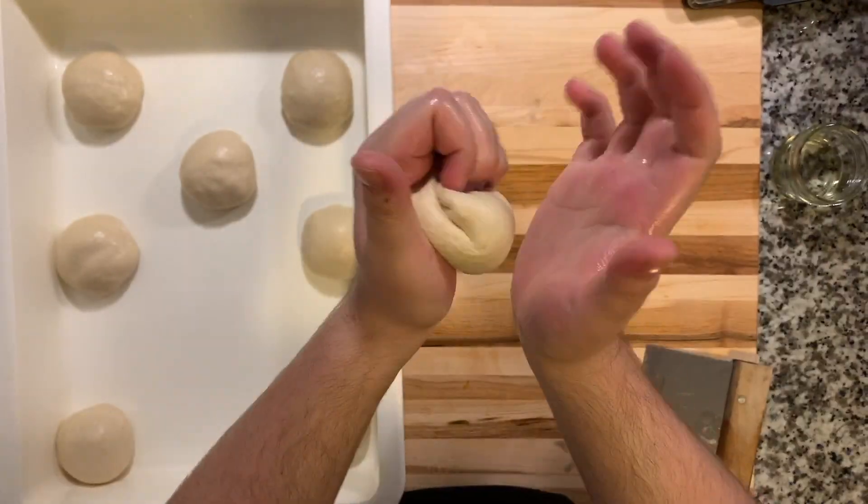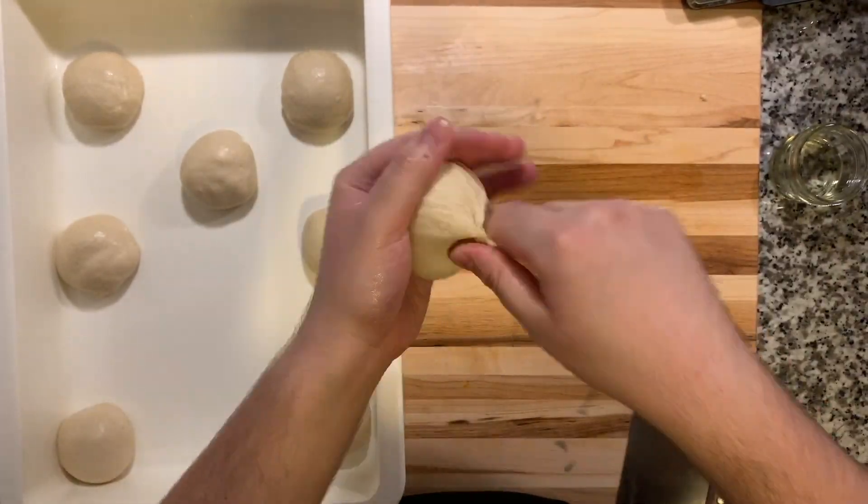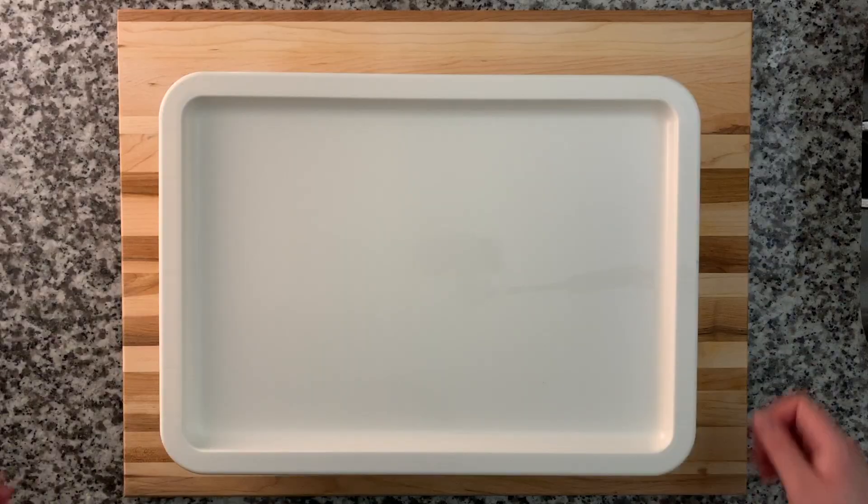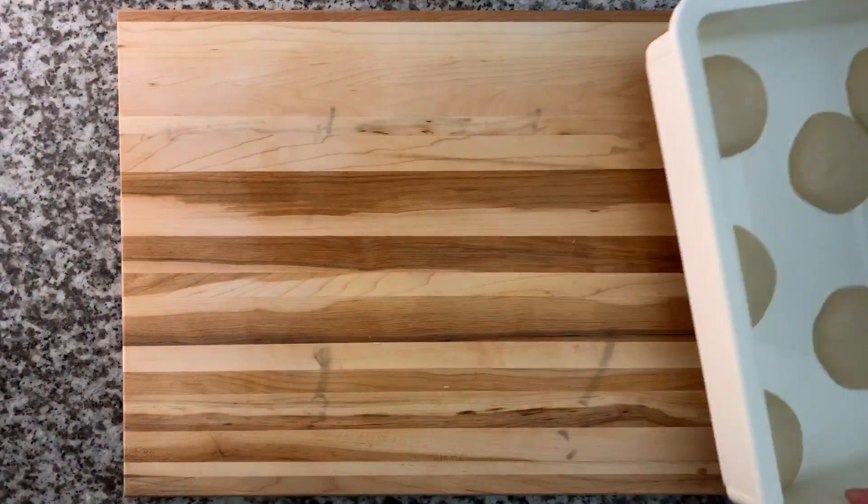Just repeat that until a ball forms, then pinch together all those little edges. Let them rest for about three to five hours — the longer they rest, the easier it will be to work with them.